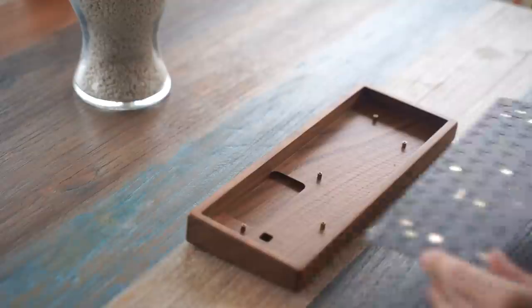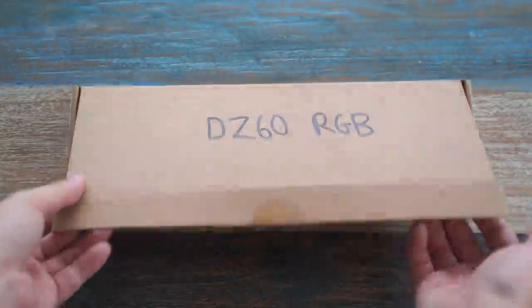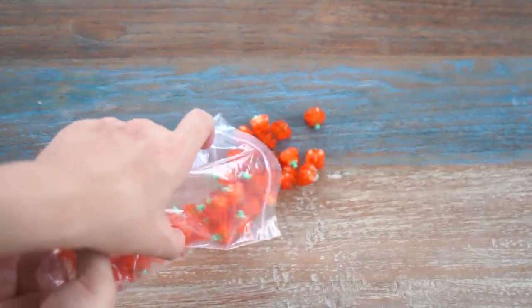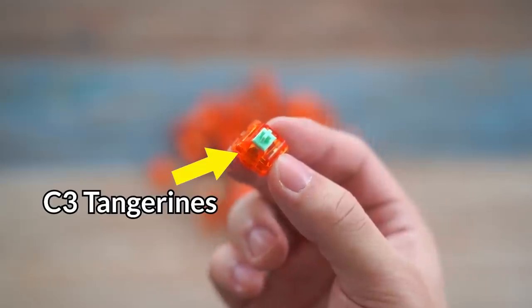And also because Hu Tao is brown. For the PCB I'm using my favourite board, the DZ60 hot swap. It's relatively cheap and also great for its price. For the switches, I got a switch that is very popular and has a name that plays into today's Chinese theme — the C3 Tangerines.